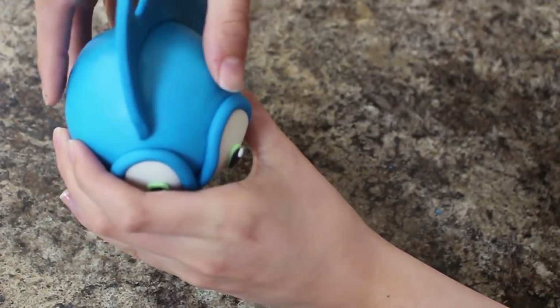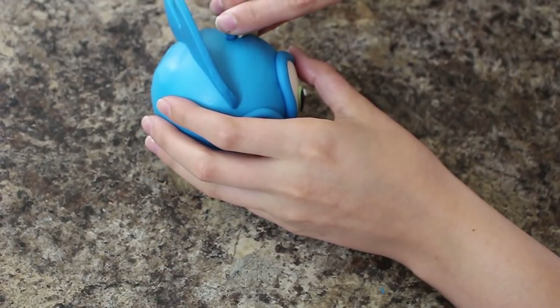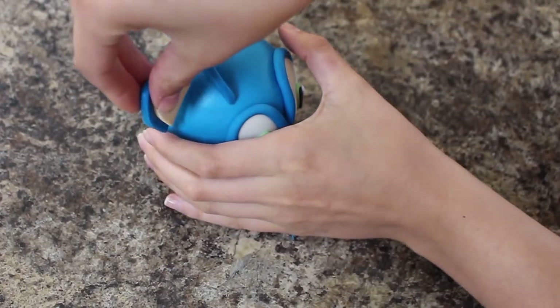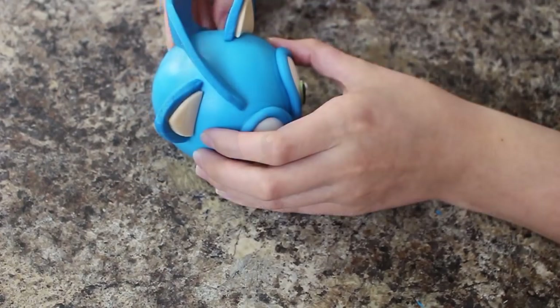Once my ears and the mohawk dried I attached them to the head using some piping gel. You could use some cocktail sticks and insert them in, but I'm gonna reuse this styrofoam ball so I didn't want to damage it. For extra security you could absolutely do that though.